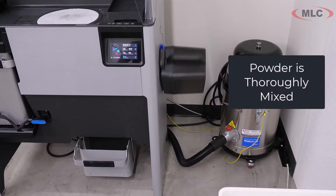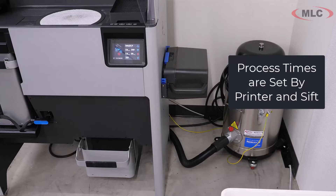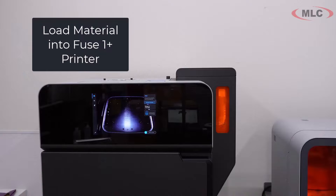It's all wizard driven — you just basically follow the instructions and it'll tell you when it's ready to go. This fill process time is something you'll just do whenever you need to fill up the printer. You may not have to do this for every single job, just when it needs more material.